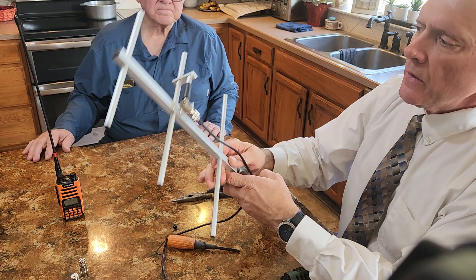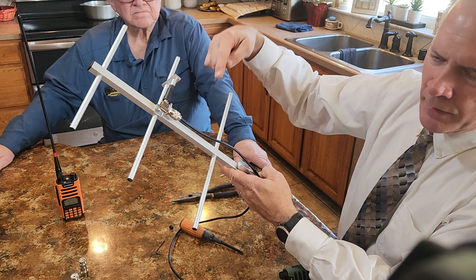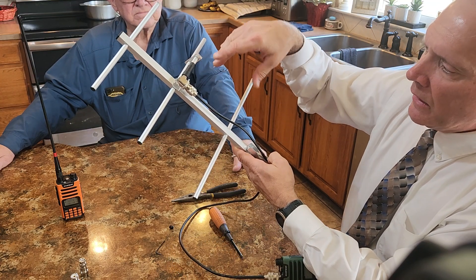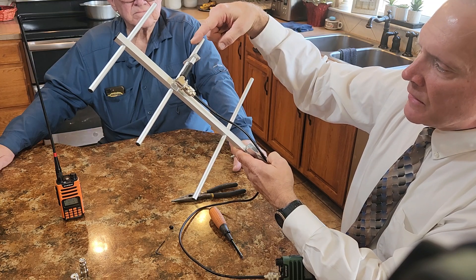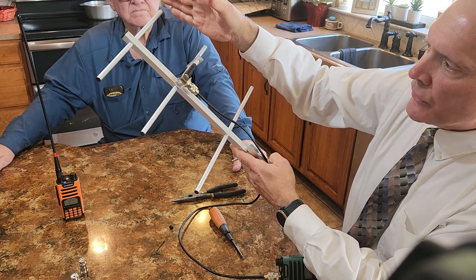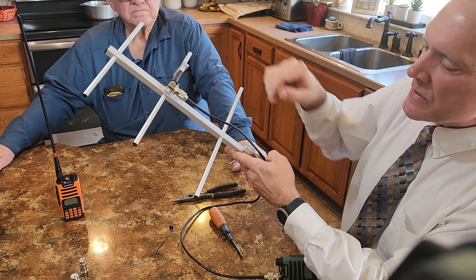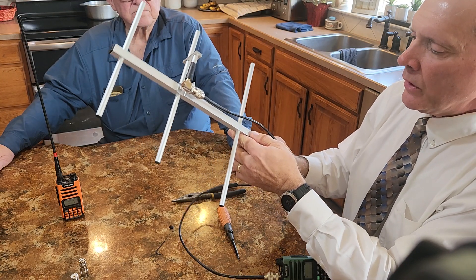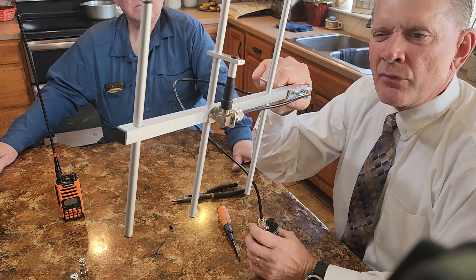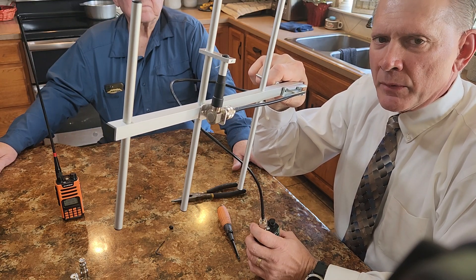The reason this works: this element is the radiating element — it radiates omnidirectionally by itself. This reflector element acts like a mirror, bouncing the signal back from behind, effectively doubling the strength. Then this director element focuses the beam to about 50 degrees up, down, and side to side. It works best held vertically, pointed toward the repeater — you'll get roughly three to four times the gain compared to a rubber ducky antenna.